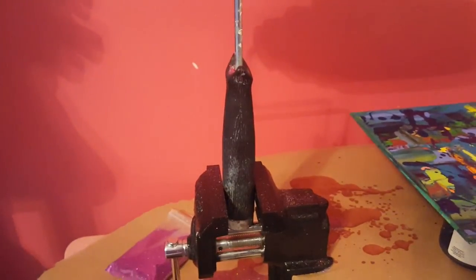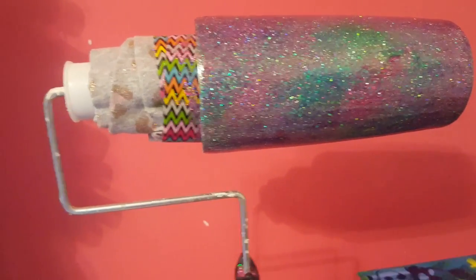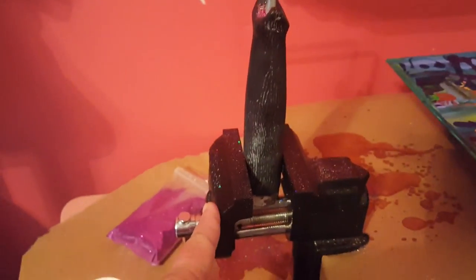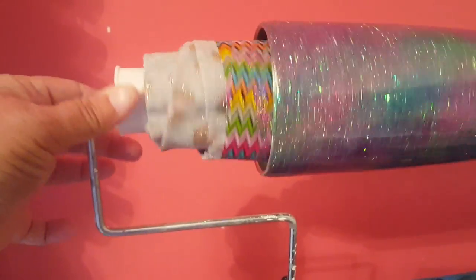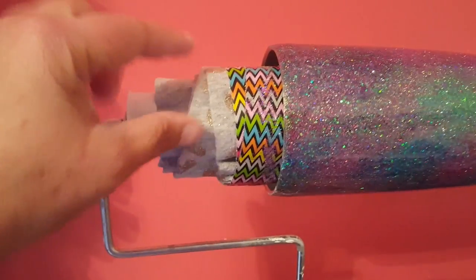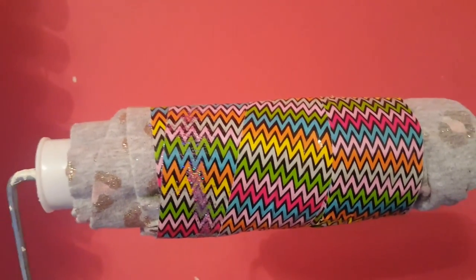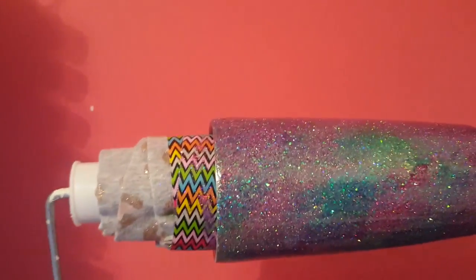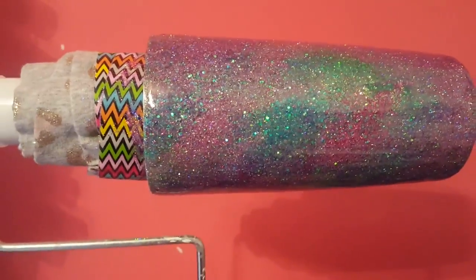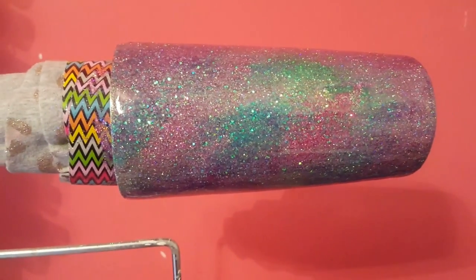So this is my contraption — my professional setup to make a tumbler, as you can see. It is a vice that hooks onto a table that I stole from my husband. Attached to that is a paintbrush roller. Attached to the roller is a pair of my daughter's pants that are wrapped in duct tape. And then I put the cup on there. The cup is a stainless steel cup, and I did not tape off the lip or the bottom.